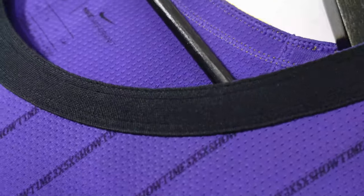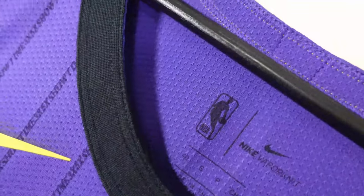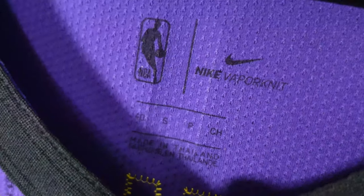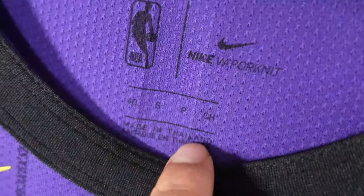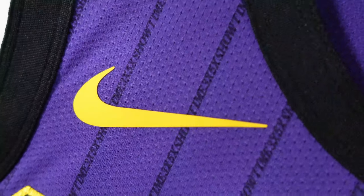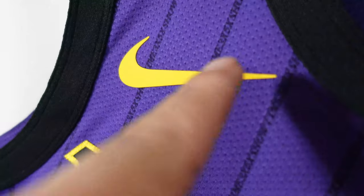And that is the back of the jersey. On the front side of the collar, it's a circular collar with that black colorway. Arm openings, same thing. Go to the neck label area — you can see it's a vapor-knit run right here. NBA size 40, made in Thailand. And then you got the rubberized Nike swoosh.